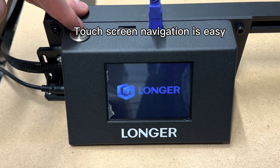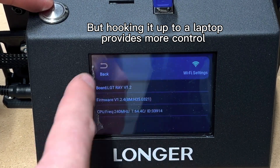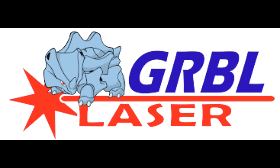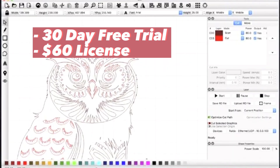A nice feature with this laser is the touch screen. You can easily navigate between the menus, but I've been running the machine via USB cable so I haven't used it that much. The software I'm using is Lightburn. A free alternative is LaserGRBL, but I couldn't really grasp the workflow. Lightburn has a free trial and is only $60 for a perpetual license.